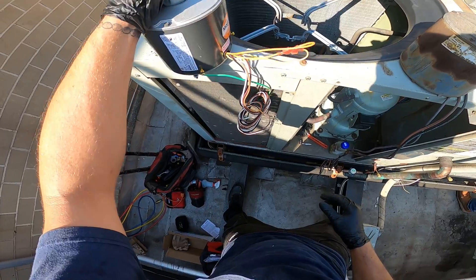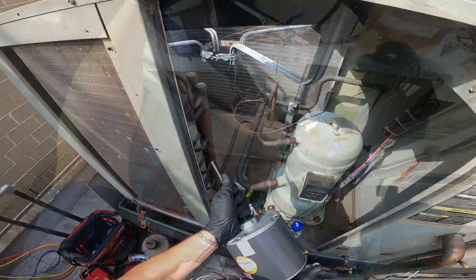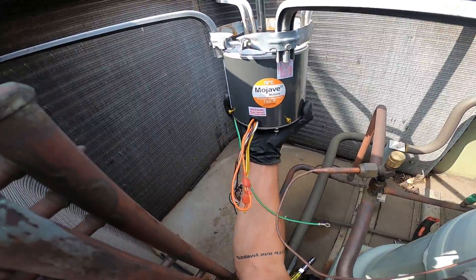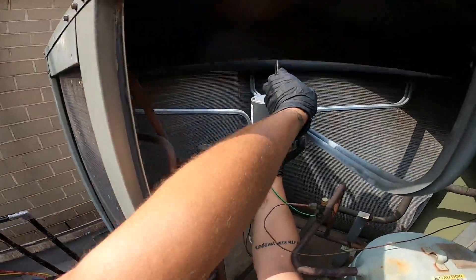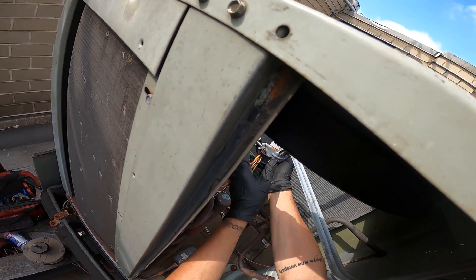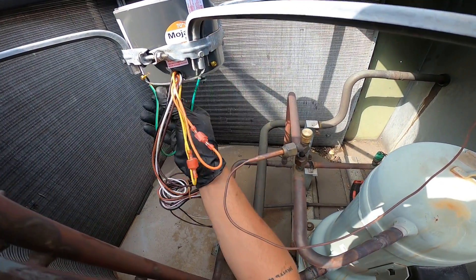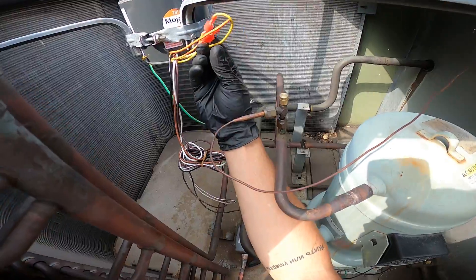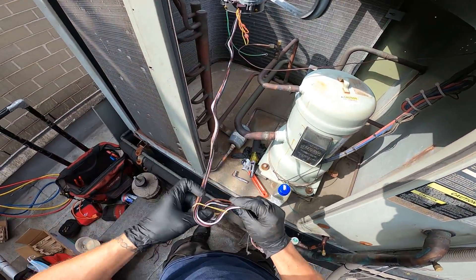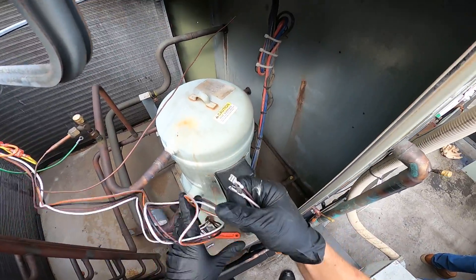Let's begin by mounting the motor in place and running our wires into the control panel. I'm going to get the fan motor in place, tighten it up a little just so it stays, and I'll make my adjustments later. That's where it should be. The ground wire is connected to the casing — just ground that. Now let's run this along here and route these wires up into the control panel.